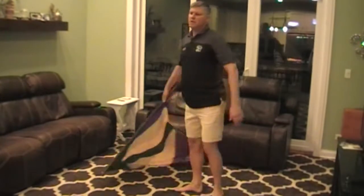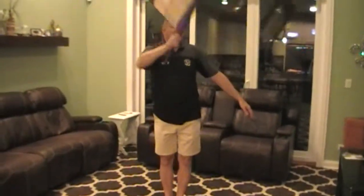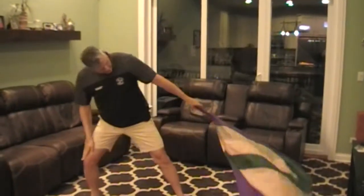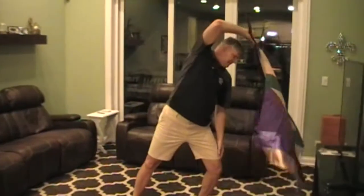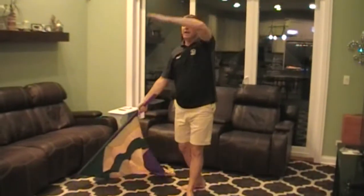And repeat. Two, three, — I'm sorry. Three, four, five, six, seven. Eight, grab, nine, sleep, ten. Eleven, grab, twelve. Twelve, up, thirteen, fourteen, fifteen, sixteen, fifteen, eighteen, nineteen, twenty. One, two, three, four.